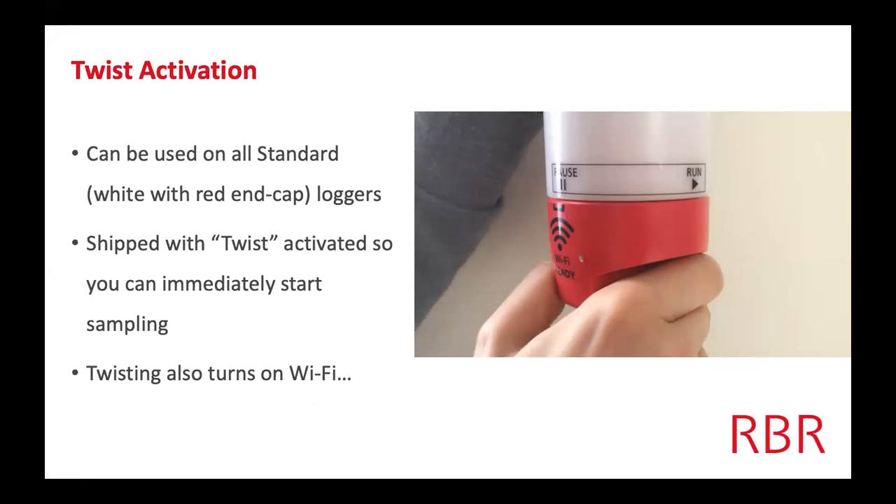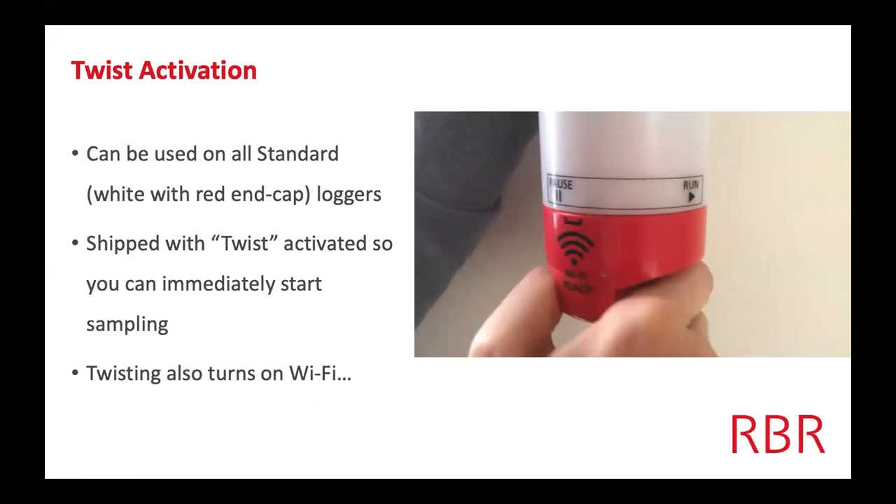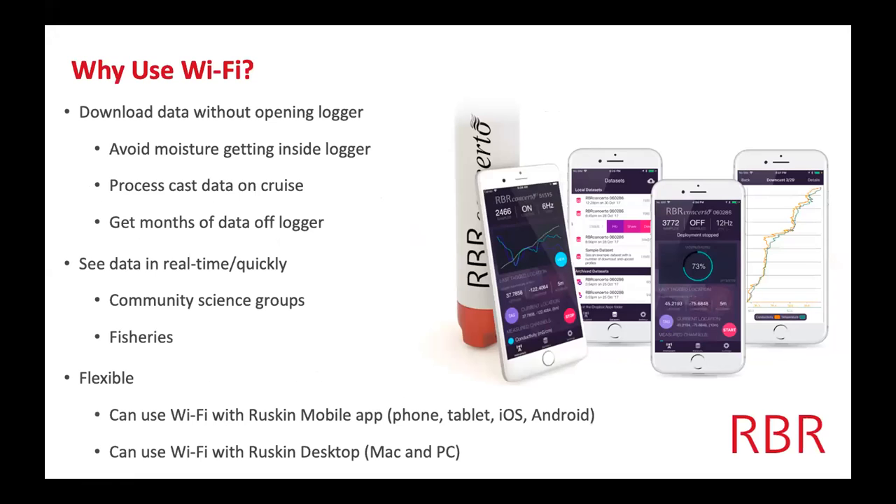This twisting actually turns the Wi-Fi on. The Wi-Fi is a great way, once you've done a deployment, to get the data off the logger once it's back on dry land or back onto the ship, without having to open up the logger in the field. Let's say you're doing community science work and there are fishermen on a boat doing these deployments for you — it's just so much easier for them to take the logger, twist the end cap, and get the data off without having to open it up, check the O-rings, desiccant, batteries, and all that.